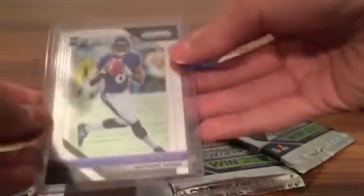Lamar Jackson right off the bat — and we still have our red white and blue pack to go! Also forgot to show this — JJ Watt. So sweet first pack. On to the second pack, not so bad pulling that Lamar.